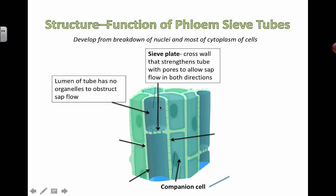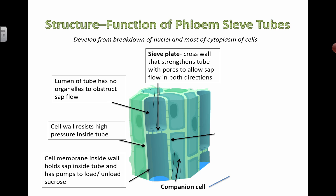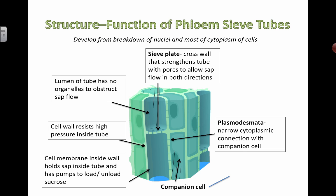Here, the lumen has no organelles inside to obstruct the flow of sap. The cell wall is going to resist very high pressure inside the tube. Sucrose needs to be actively transported through a co-transporter mechanism. The cell membrane lining the inside of the cell walls is a simple phospholipid bilayer membrane, and it has a lot of co-transporter proteins that are necessary in order to move the sucrose in and out of the actual phloem tube.